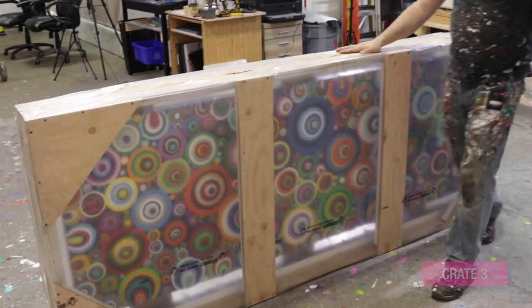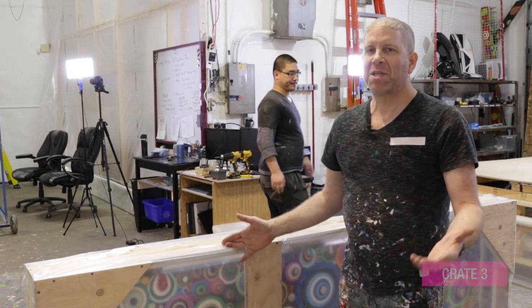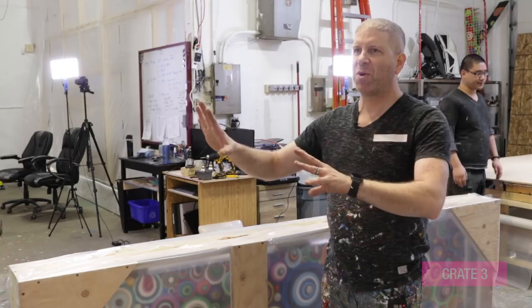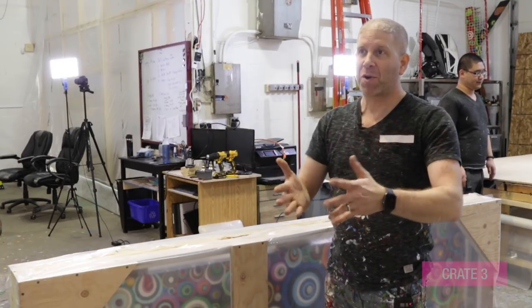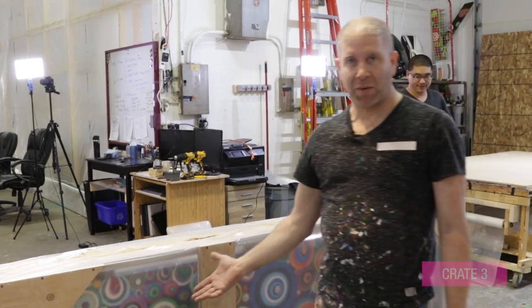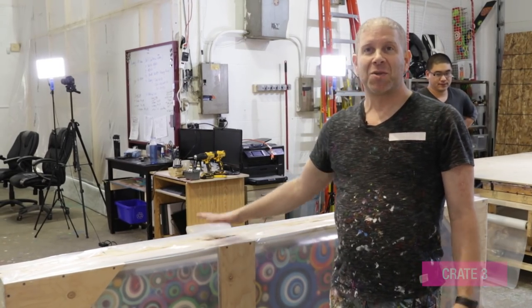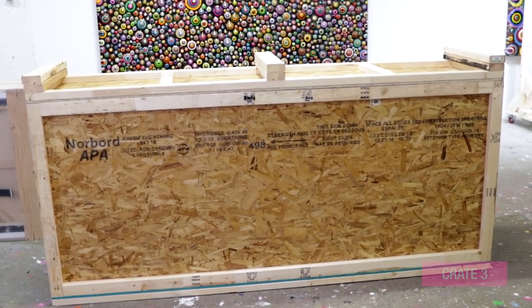The nice thing is, if we have this in the studio, it's protected. If a client or gallery comes in and wants to see the piece when it's all packed away, they can't see it in a full crate. But with the viewing crate, I can easily take off the plastic, or they can see approximately what we're looking at — it's protected from dust. I can even stack them. So it's essentially a crate, but I call it a viewing crate. Once you have your viewing crates, it's really up to you how you want to build the larger shipping container.